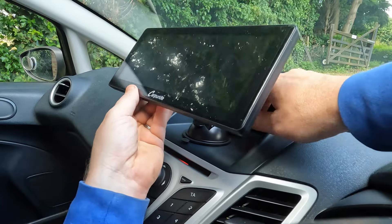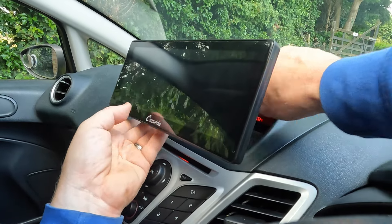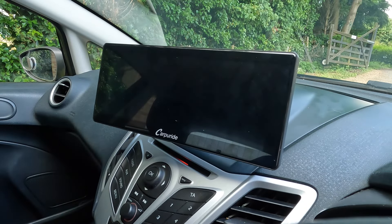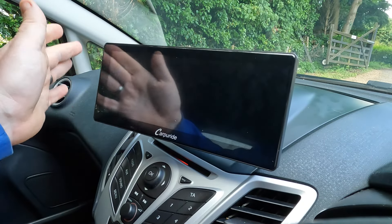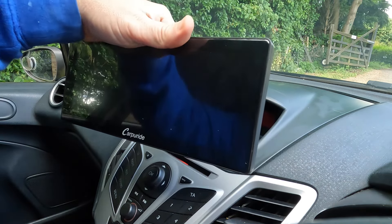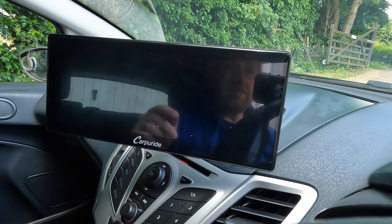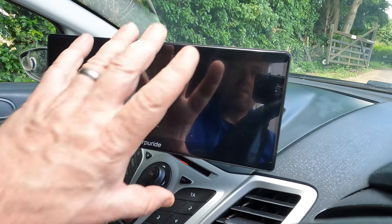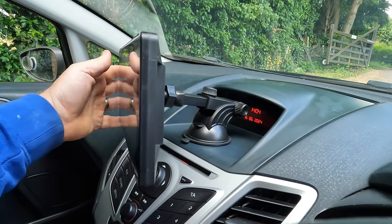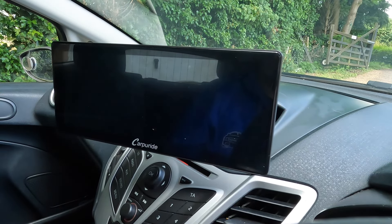Now we can angle this to where we want it. I'm going to put it to about here and do it up nice and tight to hold the upright position. Give that a tilt - that is now perfectly angled towards me. If I undo the top nut, I can slide it right out towards me, and I can angle that round so it's more aiming at me. Because it's got that ball joint, if my passenger wants to watch movies, we can angle it at the passenger. And for the driver - navigation and car controls.